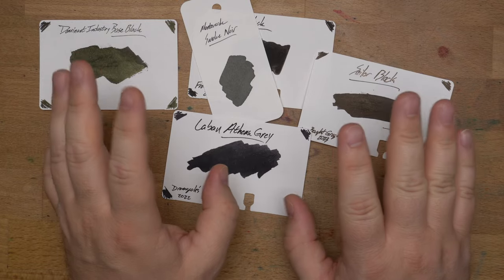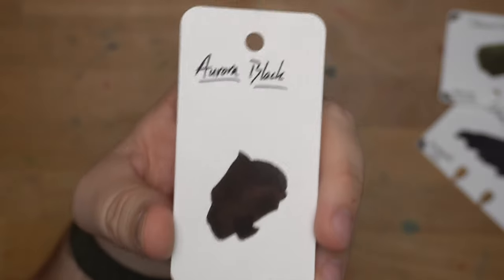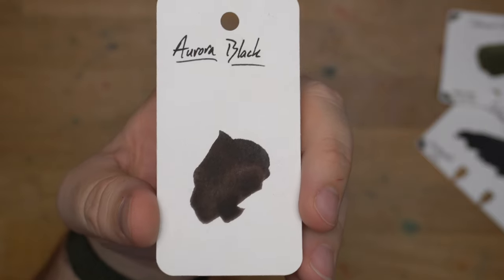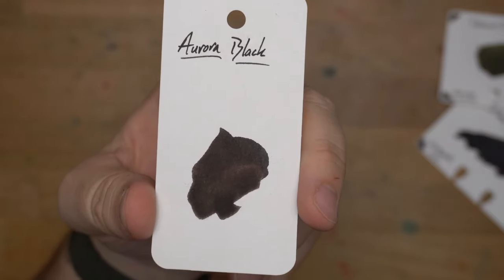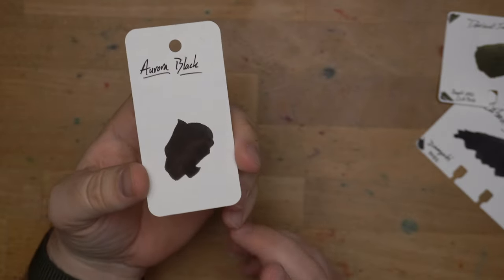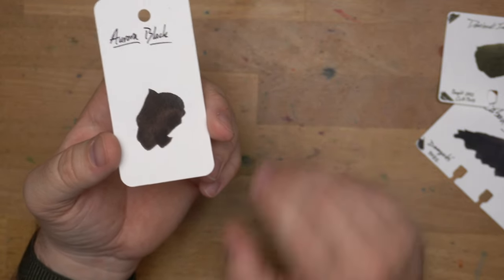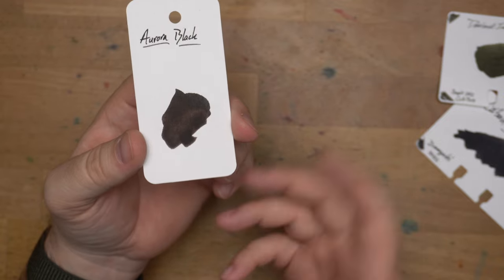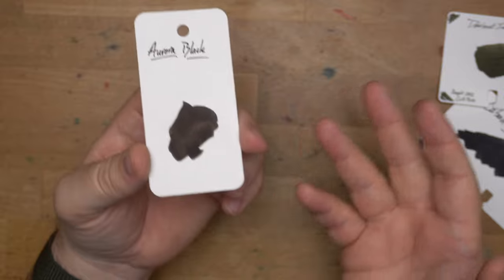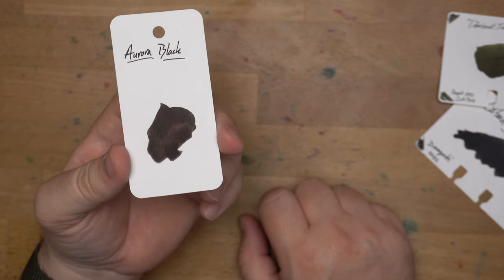Now for the honorable mentions. These are not honorable mentions because they are bad inks — they're in the top five-ish — but they are kind of situational. First, Aurora Black, which is one of the quintessential very black inks. It's a really good, classic ink, but it is a very wet ink. In a lot of pens this is going to be too much flow — put it in a Pelikan and it's just going to be a fire hose. What I really like it for is diagnosing nib problems. If you have a nib that feels too dry and won't write, throw some Aurora Black in that pen. If it doesn't write with Aurora Black, it doesn't write — that's just facts. But if the nib works, Aurora Black will rock in it.